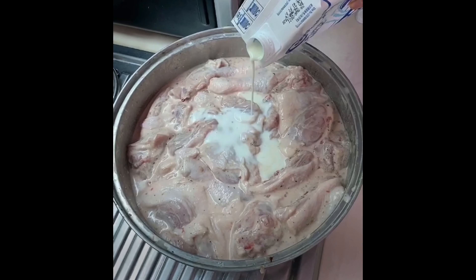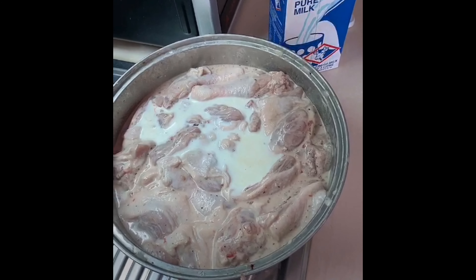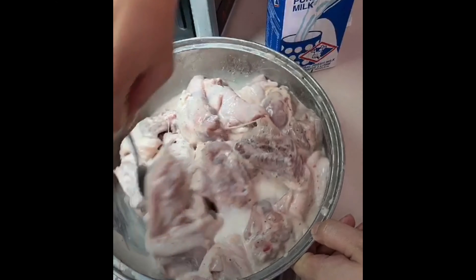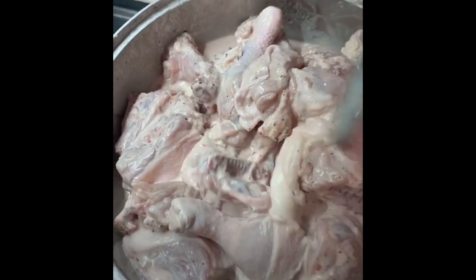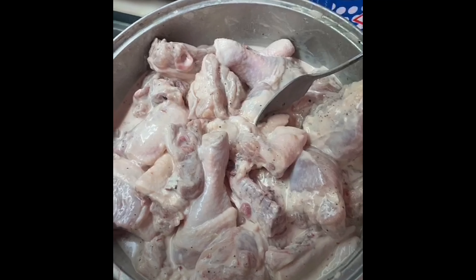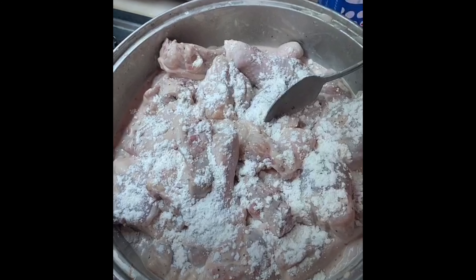We're making Korean fried chicken, a la Crash Landing on You. We put some milk and flour for the batter. You need more flour. And then set aside.